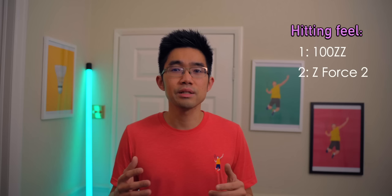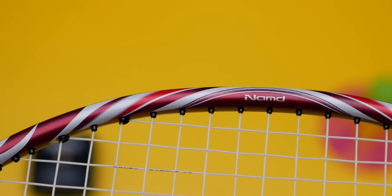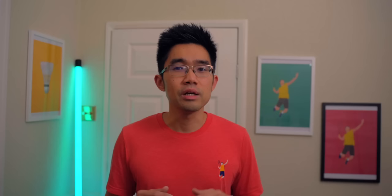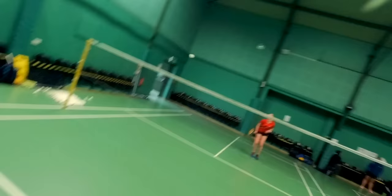In terms of feel, the 100ZZ wins it for me. It used to be the Z-Force 2, but having spent a lot of time testing them again recently, the 100ZZ comes out the winner. Third on the list would be the 88D Pro, and the 99 Pro feels the worst for me, as it's the softest of the bunch. The 100ZZ certainly feels stiff — not just the shaft, but also the racket face — but it's not as crazy stiff as the Z-Force 2. It's stiff enough that no matter how, where, or what angle or stroke you hit the shuttle, it has that consistent solid feel to it.